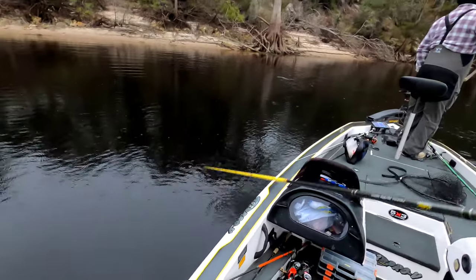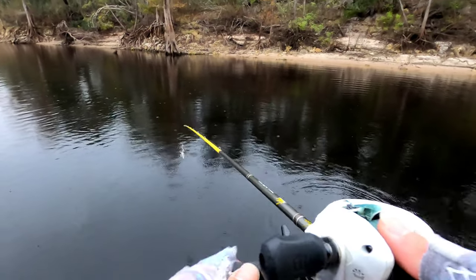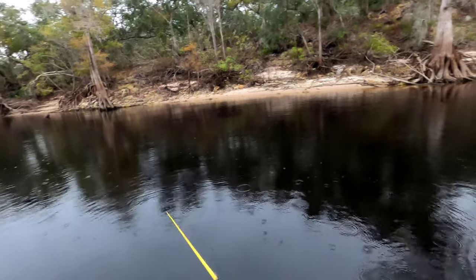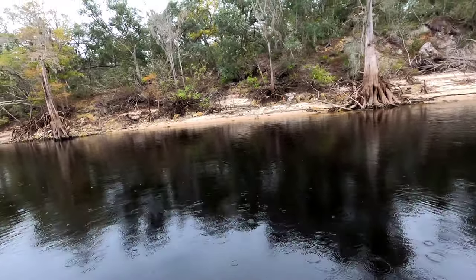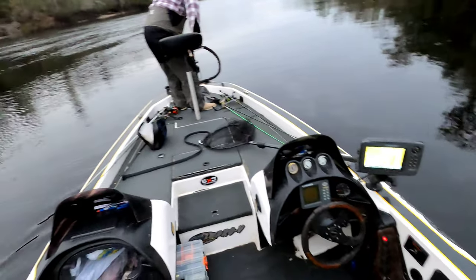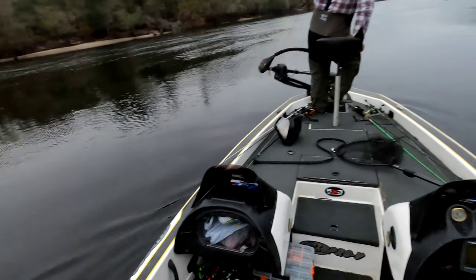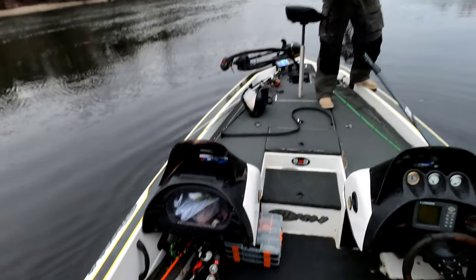I really want to catch one more before we go. Get back over there, maybe he'll come back for it. He went to hit mine, just didn't take it. How long? About 10 minutes, maybe. Whew. 10 minutes is going to feel like 10 hours.